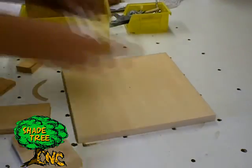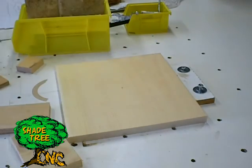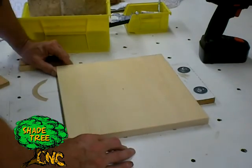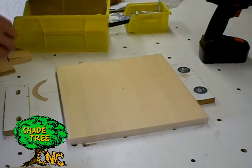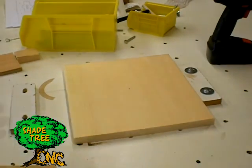I have threaded inserts in my CNC table, so I like to use wedges against fixed blocks. I go ahead and throw in some fixed blocks, bolt them down, and then tighten everything up with some wedges.